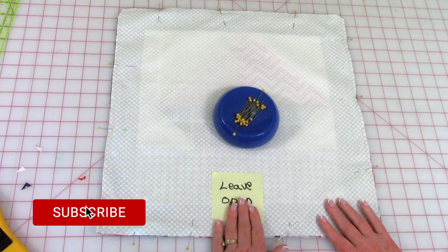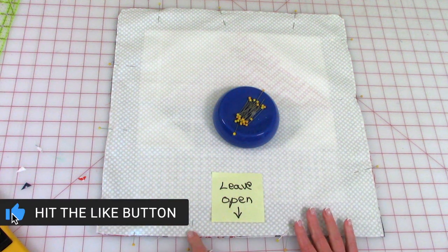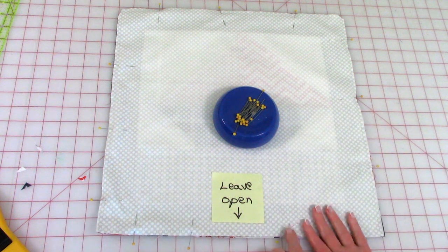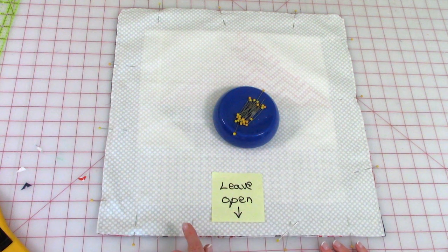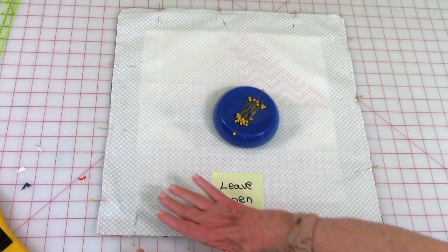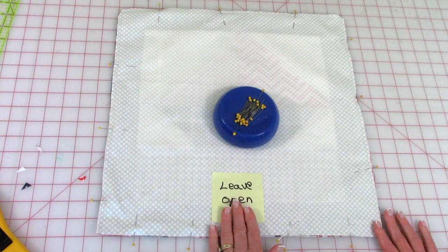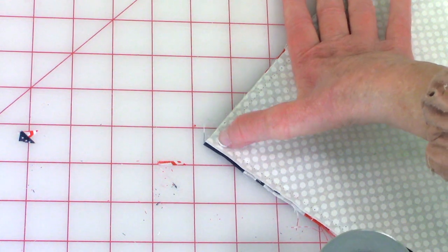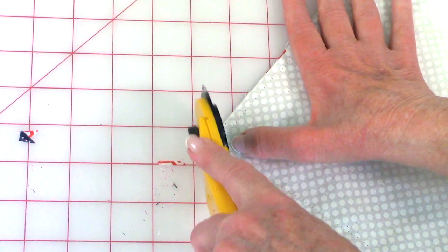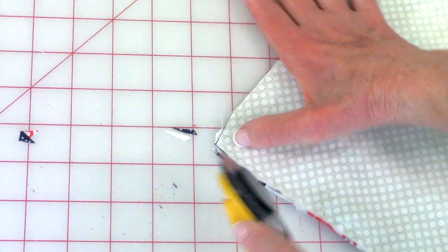Pin all the layers together and leave an opening on one side large enough for your hand to go through. Place two pins to mark the opening and back stitch at both pins. Stitch a quarter-inch seam around all four edges; when you come back to the two pins, back stitch and do not stitch over your opening. Trim some excess fabric at all four corners, going about an eighth of an inch from the corner.